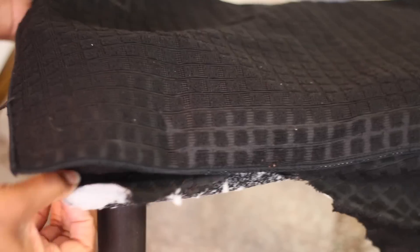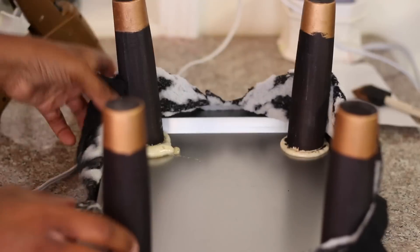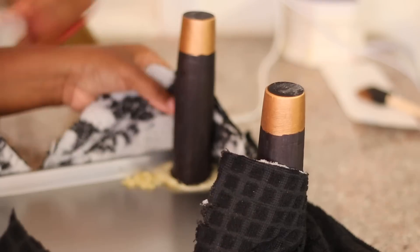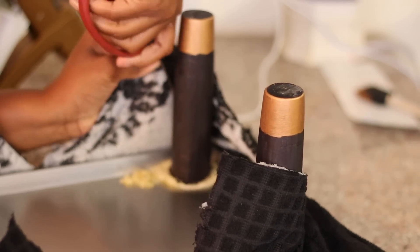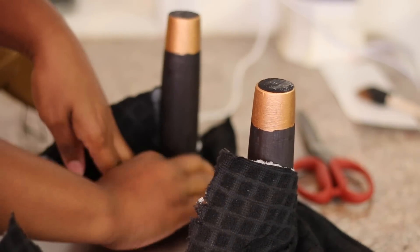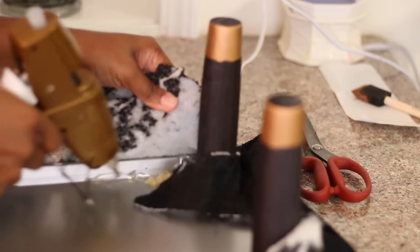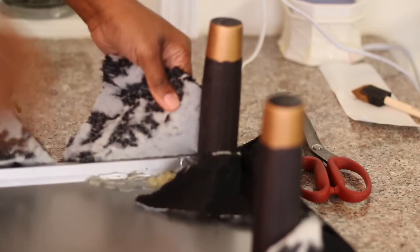Now I'm taking one and cutting it into like a tee and then I'm placing it around the cookie pans. And now I'm cutting down the corners and then I'll just hot glue it around the legs and then cut off the excess fabric. And I did that going around all four legs and I glued the fabric down around the sides also.